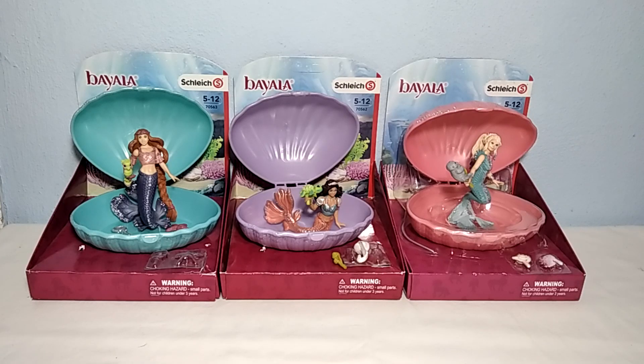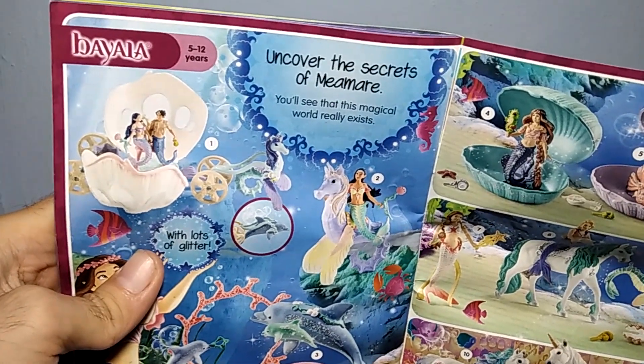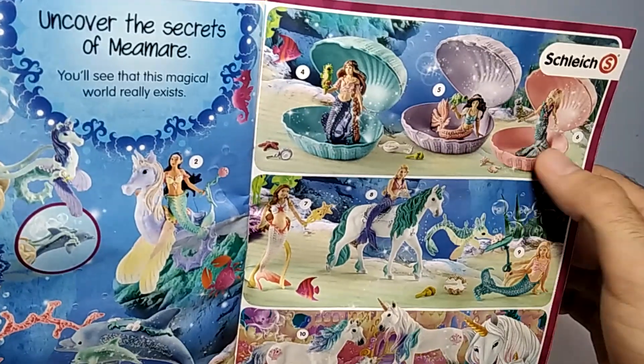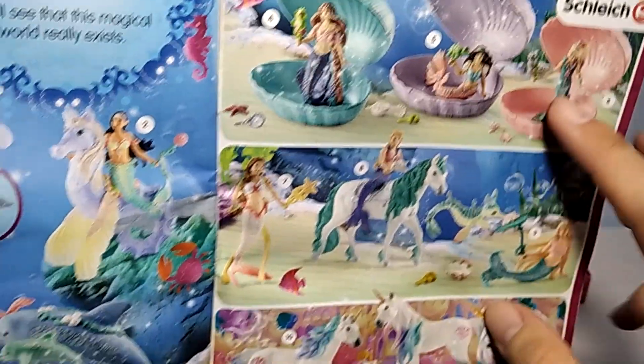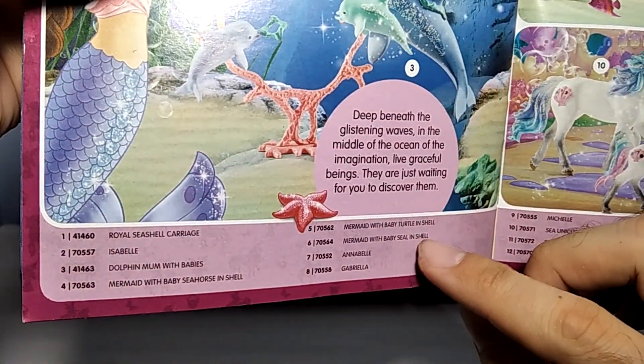Hello everyone and welcome back to the channel. Today we're here with another review. We're going to have a look at this Schleich Bayala World and cover the secrets of Memare. This is basically the three figures that we're reviewing. The next one in the review is the mermaid with baby seal in the shell.